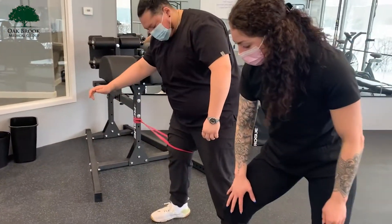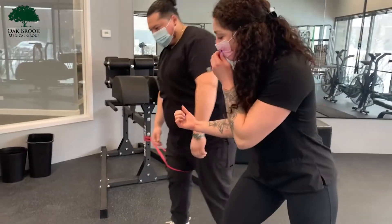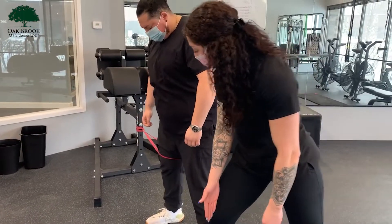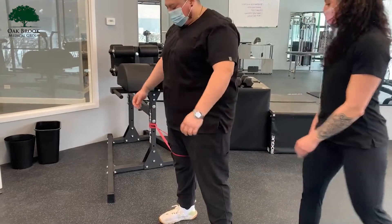The band is going to want to force his knee to go this way, but I need him to pull against the resistance, bringing the knee back center and aligned so we can stabilize the inside of that knee.